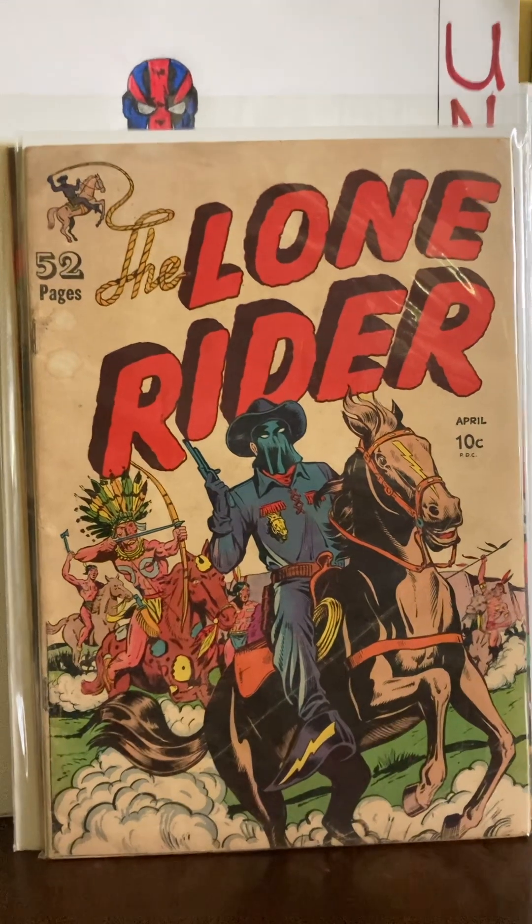Next book: Suicide Squad number one, New 52. This is a nice run. On the cover I believe that's the Joker's daughter — Harley Quinn of course — Deathstroke, Black Manta, and I believe in the chains is Deadshot and Amanda Waller. This was a good read. A lot of people gave the New 52 run grief when DC relaunched, but they were really, really good reads, some of them. And now if you go back and try to find them, you're going to pay a little bit depending on which issues you get.